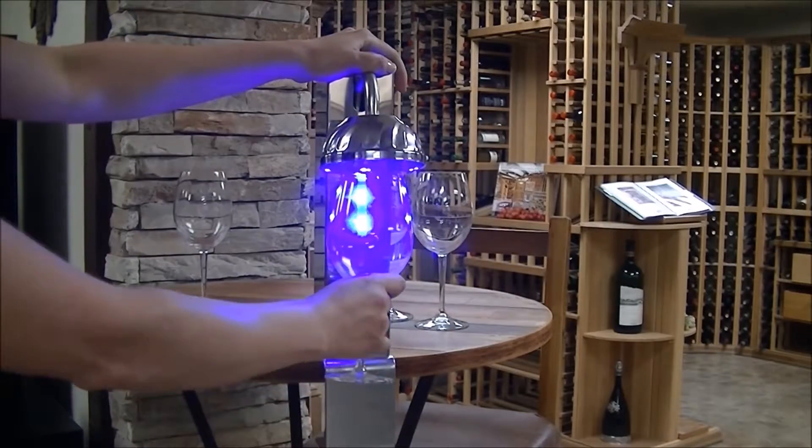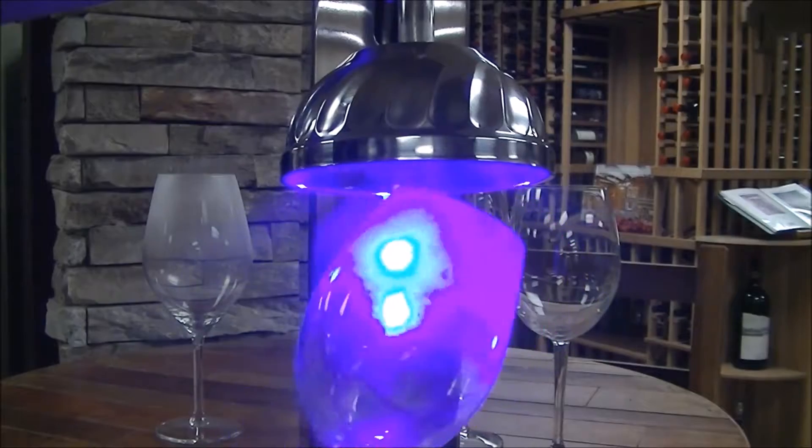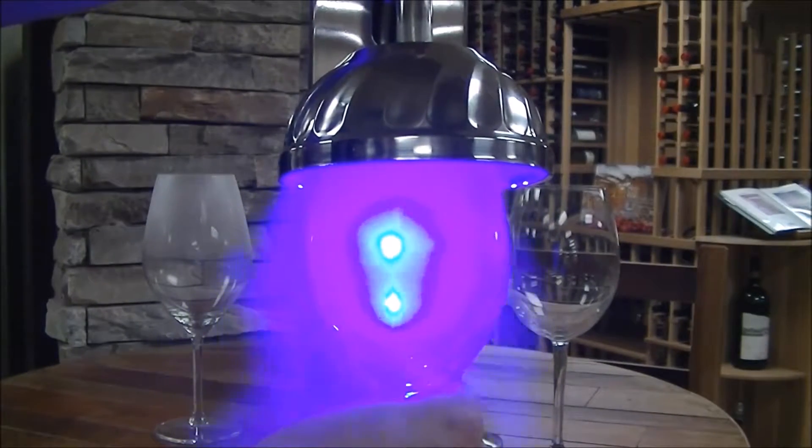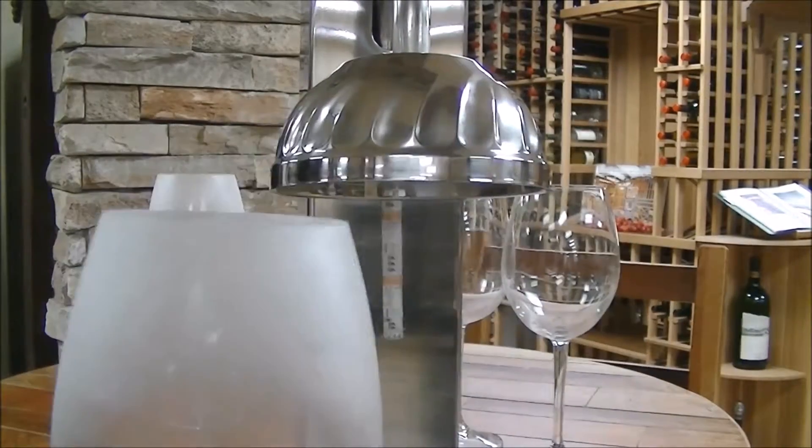Place your desired glass underneath a CO2 hood and watch as it becomes perfectly frosted, while being illuminated with a stunning LED display light. The best part is that this process only takes two seconds.